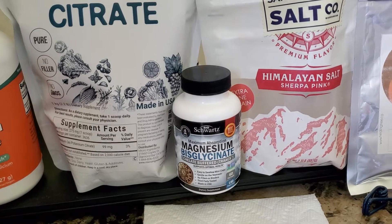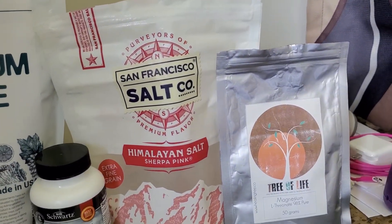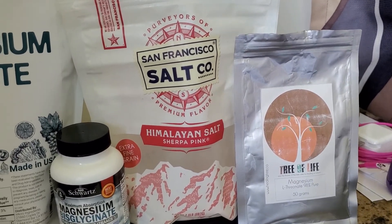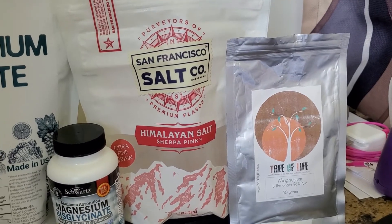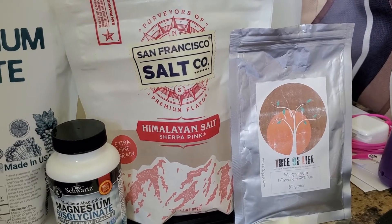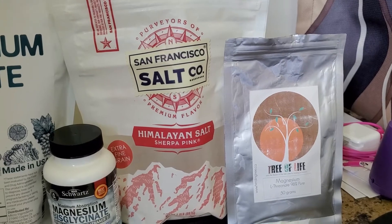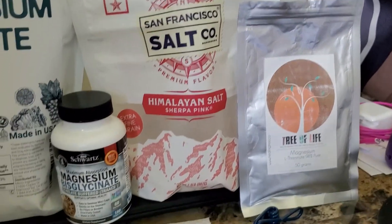I normally take three at night. And then this is the Himalayan salt. I buy a big bag of it so I don't have to keep buying little small bottles — dollar cost, you're going to come out a whole lot cheaper getting the large bag of Himalayan pink salt.